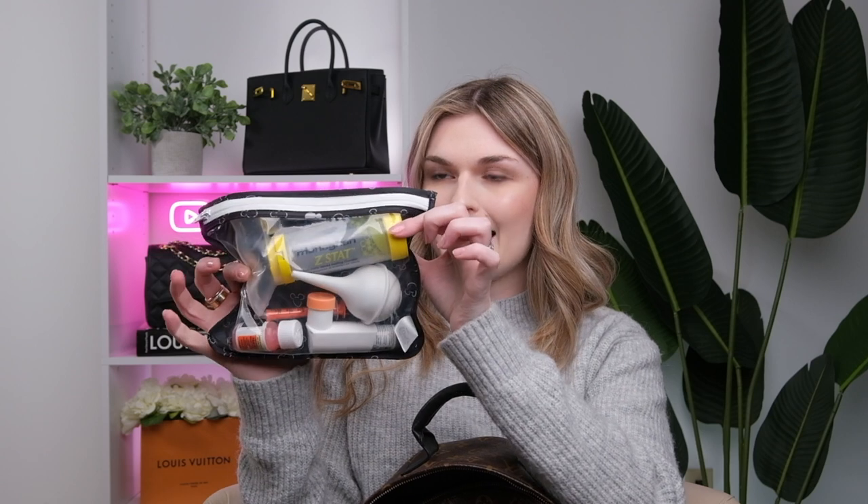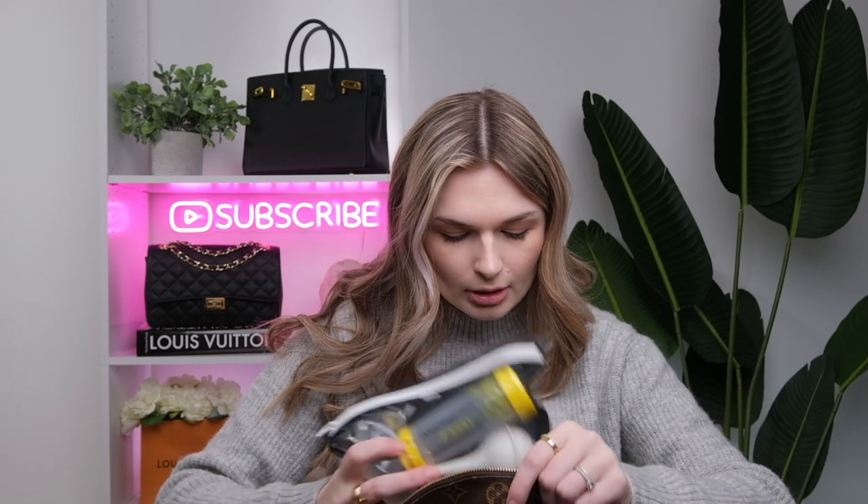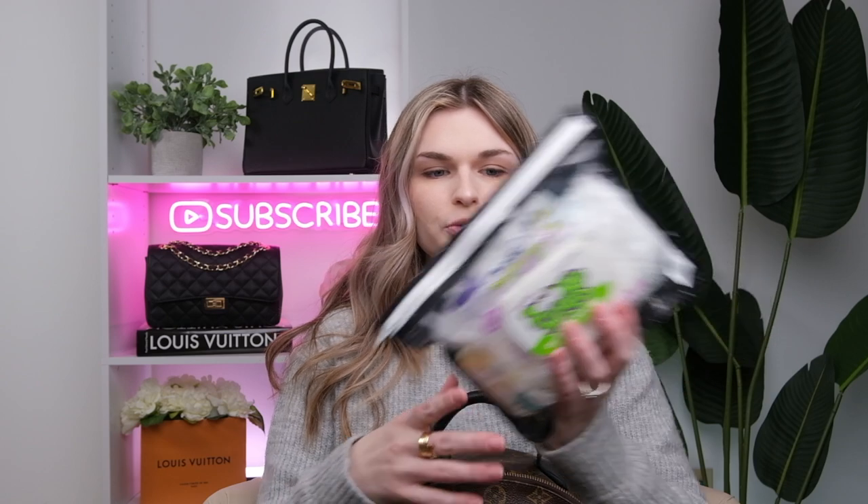So we'll start with this one — this is the medicine or essentials pouch. Usually I'd have an extra pacifier in here, but right now I just have Motrin, my son's inhaler and the inhaler mask you have to use, and a snot sucker. Those are things we use quite often. Then I have this larger pouch, which has about six diapers, some boogie wipes, and some Desitin.